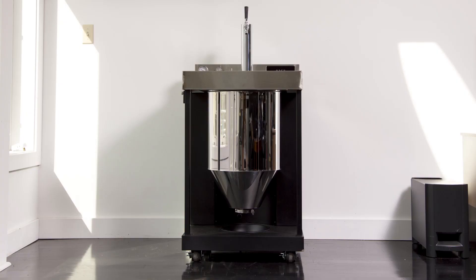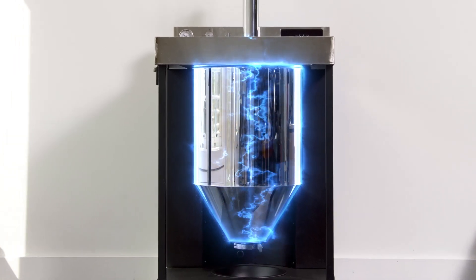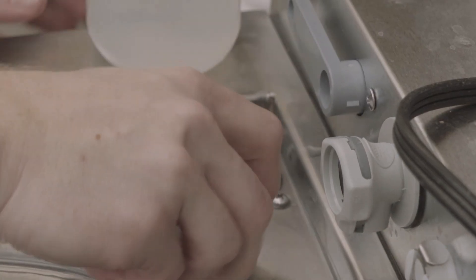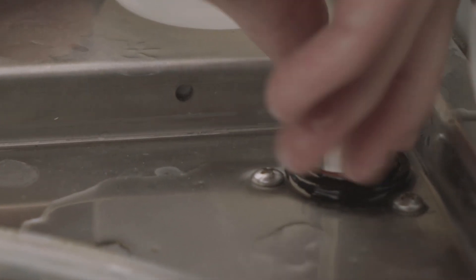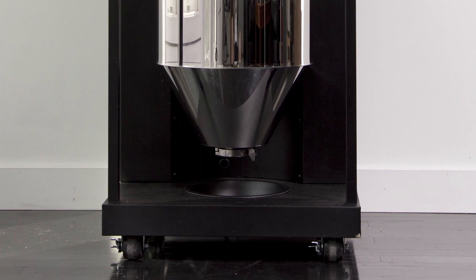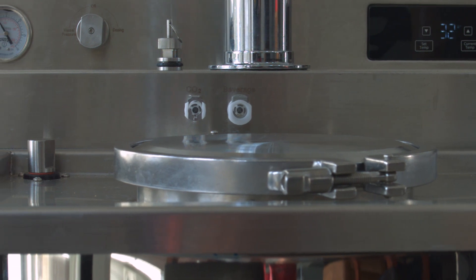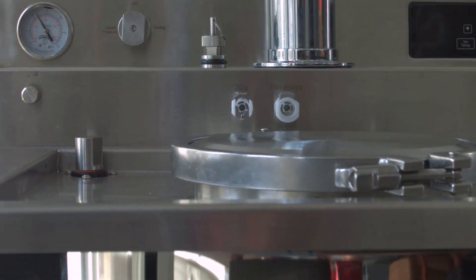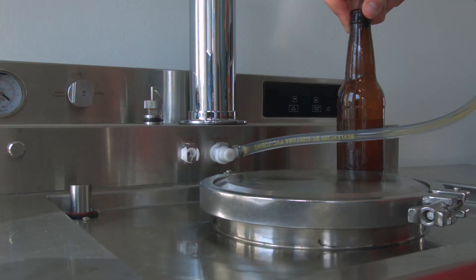Vessi fermenter and dispenser uses a refrigeration system — this isn't a simple glycol sleeve. You can even dose additives during the process without exposing your beer to the elements. Once fermentation is complete, remove the sediment with our patent-pending sediment removal system and crash the unit to the desired serving temperature. Or bottle your beer. Or keg. You can do both with the bottling and kegging ports on the top of the unit.